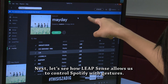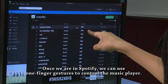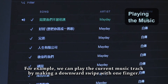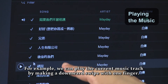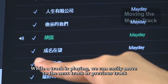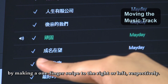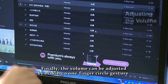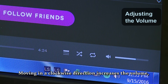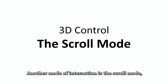Next, let's see how LeapSense allows us to control Spotify with gestures. Once we are in Spotify, we can use one finger gestures to control the music player. We can play the current music track by making a downward swipe with one finger; swiping down again will stop the music. While a track is playing, we can move to the next or previous track by making a one finger swipe to the right or left, respectively. Finally, the volume can be adjusted by making a one finger circle gesture — clockwise increases the volume, while anti-clockwise decreases it.